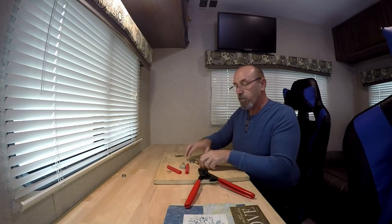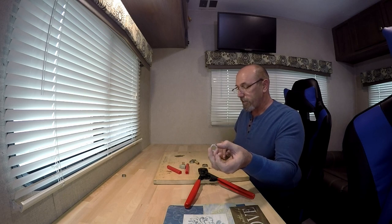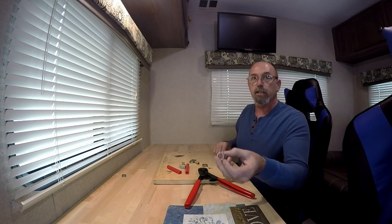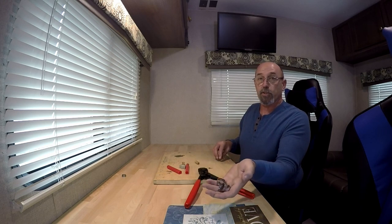This kit that I was sent came with 20 PEX clamps in the half inch — as you can see I've only got a couple left — and it also comes with 10 of the three-quarter inch.